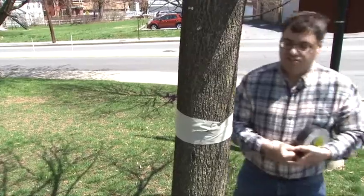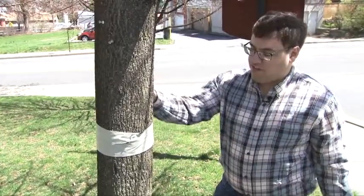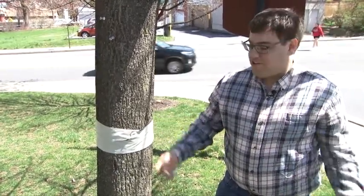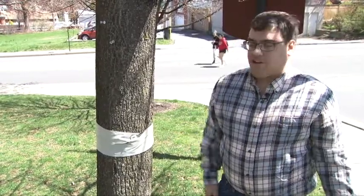You want to give as much surface area as you can within reason to make sure that you catch a bunch of lanternfly nymphs, because once they stick they'll start crawling over themselves, and if you don't catch them on the tape they're just gonna move up the tree and you're gonna lose them.